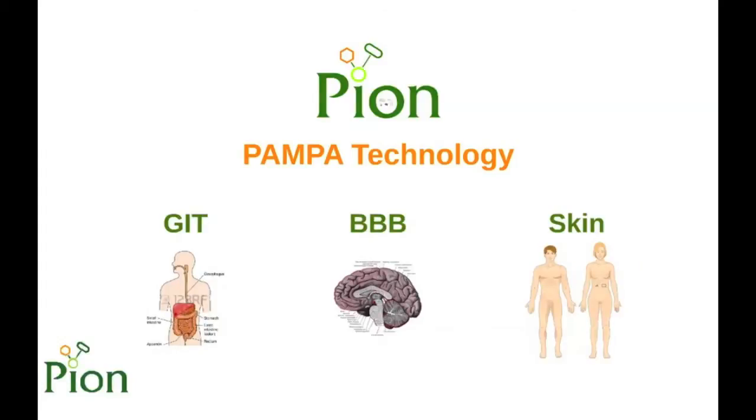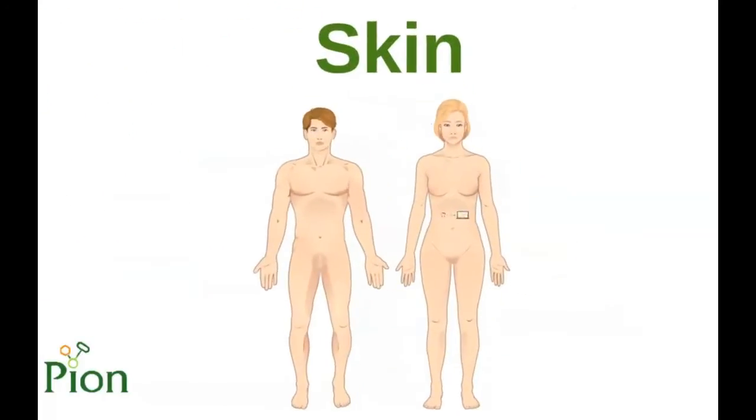The following presentation demonstrates the SkinPampa technology manufactured by PION. PION has been established to provide tools and instruments for the prediction of absorption by measuring physico-chemical parameters including permeability. This presentation will focus on our SkinPampa model to predict human skin permeability.